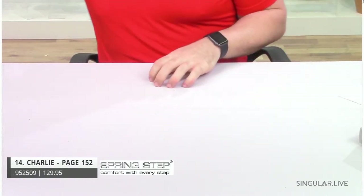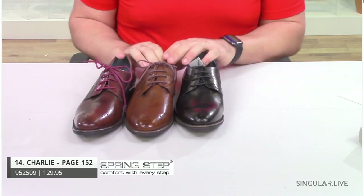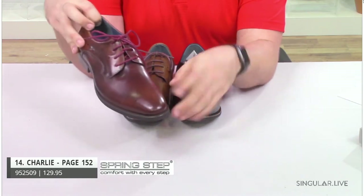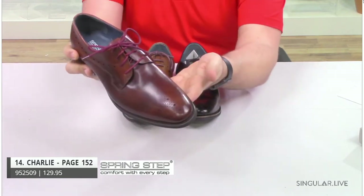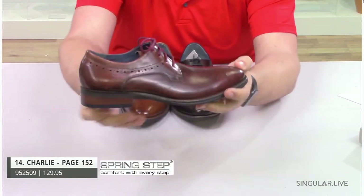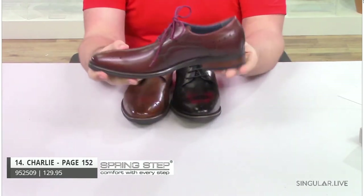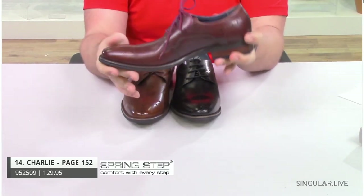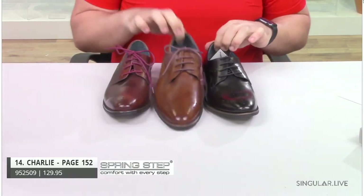Now we're moving into the business collection, starting with Charlie. Charlie is an updated wing tip without the traditional stitching design. As you can see in this beautiful Cabernet color, he doesn't have the traditional stitching that goes around the wing tip. He does have perforations on the toe, going all the way around the sides and on the heel. With your Blucher closure and a stacked heel, he's pretty flexible for a dress shoe and will give your guy a lot of comfort and support. He comes in Cabernet, brown, and black.